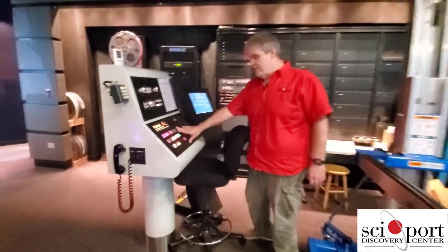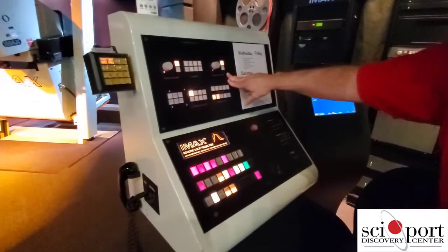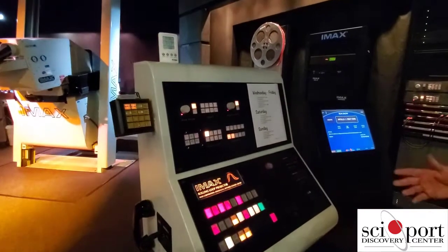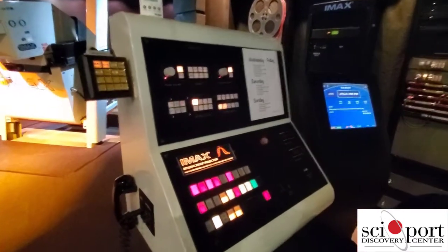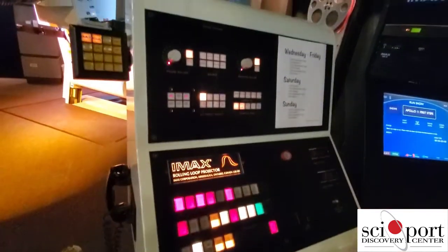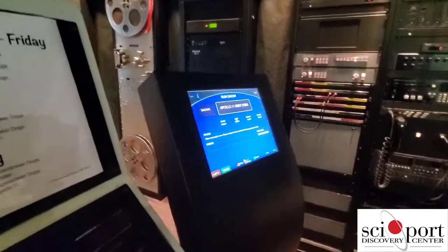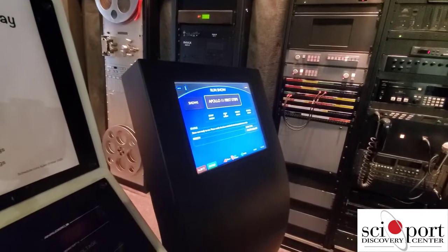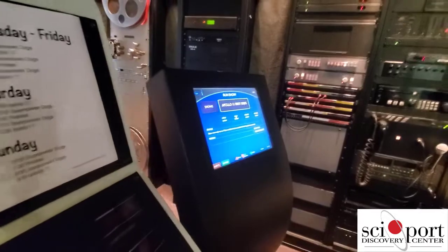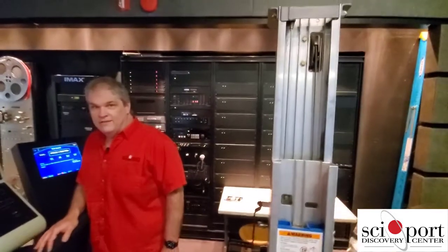This is how we control the IMAX projector right here, and this is how we control the IMAX sound system. We also use a digital sound system that's synced with the movie — there's no sound on the frames of film, so we're running two systems in sync with each other. We have a digital audio system right here — that's how we play the audio. And what's back behind you? This is all the sound amps. So all that's used to run the sound?